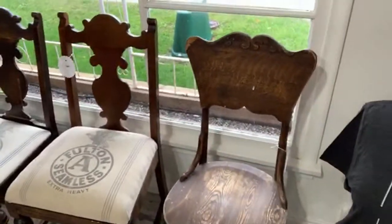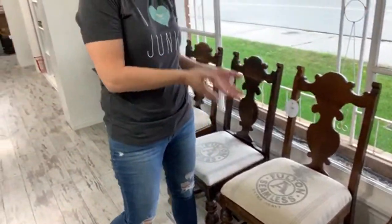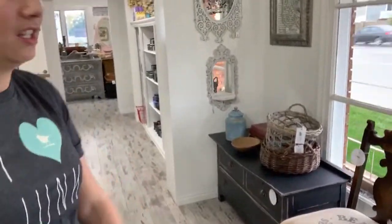This is our Idaho chair — we picked that one up in Idaho. I priced these at $33.95 because I didn't paint them, so it's basically the cost of the chair with a little extra for my time recovering the seats, which was no big deal.